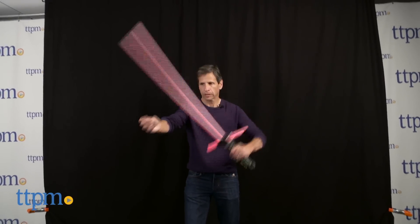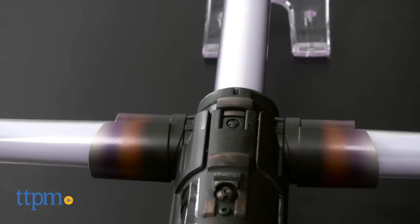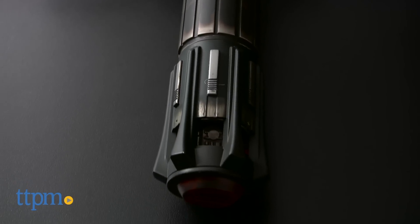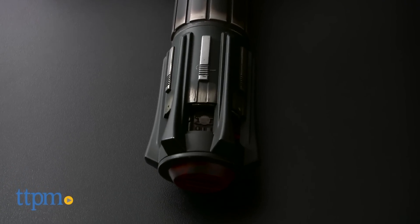Another great thing about this lightsaber is that there's a lot of weight to it, because it has a real metal hilt — so it's really heavy. This is not for a young child. It is labeled as an adult collector item, and I'd say it's really for kids 13 and over who are going to be very safe with it.